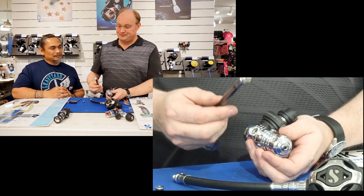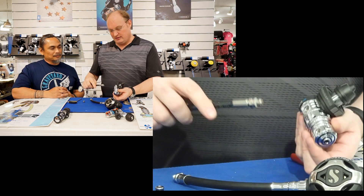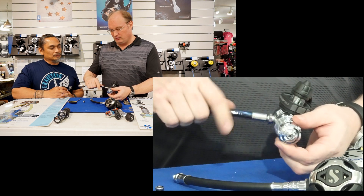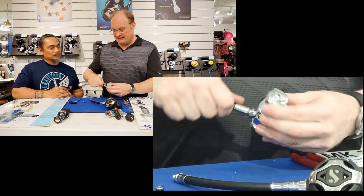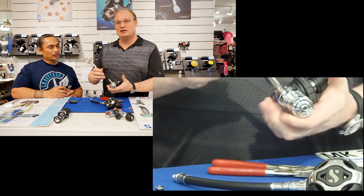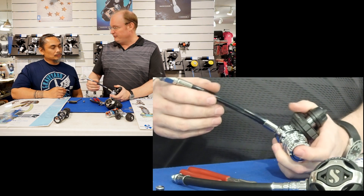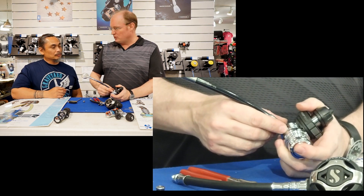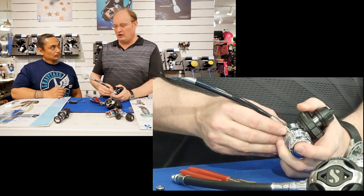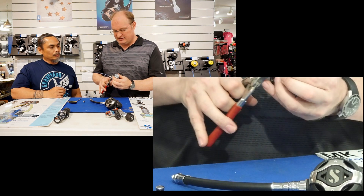The high pressure hose, as you can see here, has the correct 7/16 thread and it goes right in. It needs only a slight tightening — just as much. Please, if you ever get the idea to do this yourself, don't over-tighten these ports. They are all sealed by O-rings, not by how hard you tighten them.